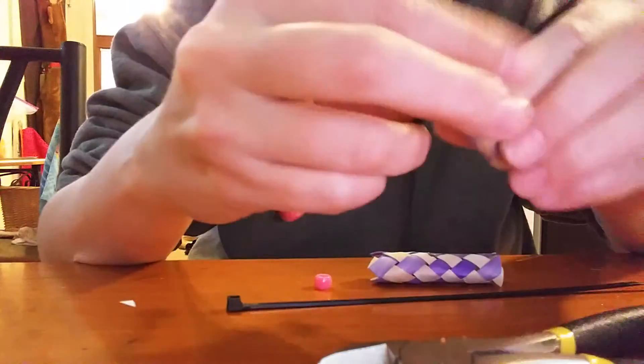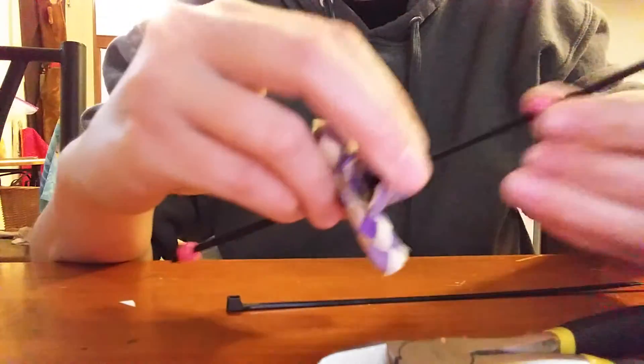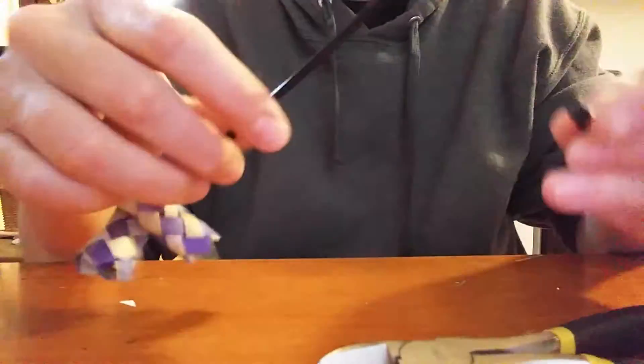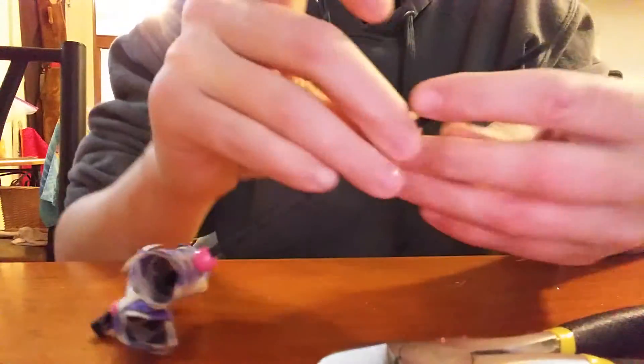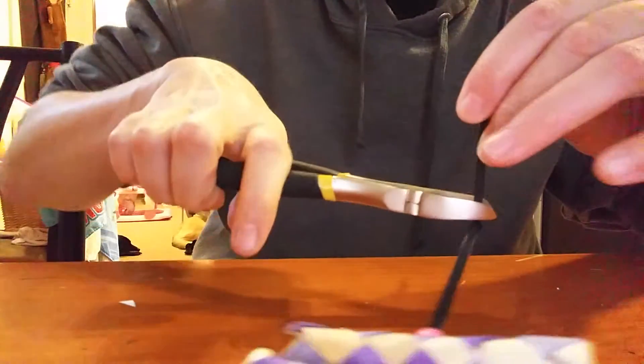Feed your stuff on like this, and then you're gonna take your other zip tie and you're gonna feed it on the end. Push it down a little bit. I like to use wire cutters, but you're just gonna snip it off.